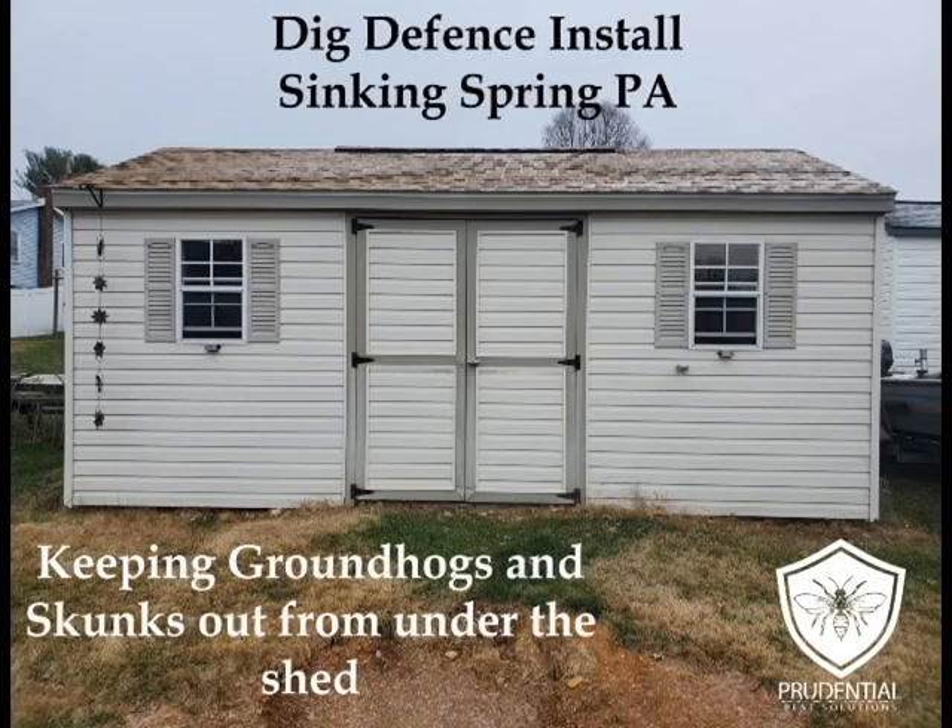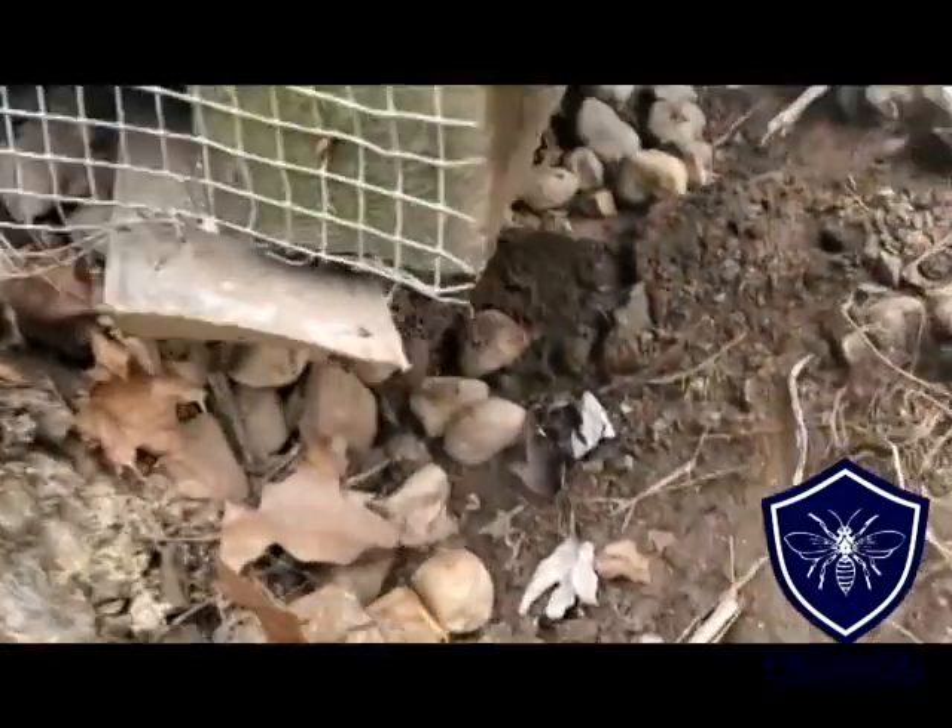Ryan here with Prudential Pest Solutions, and we are looking at a shed that a homeowner was having skunks and groundhogs get under, and we're going to show you what we do about this.